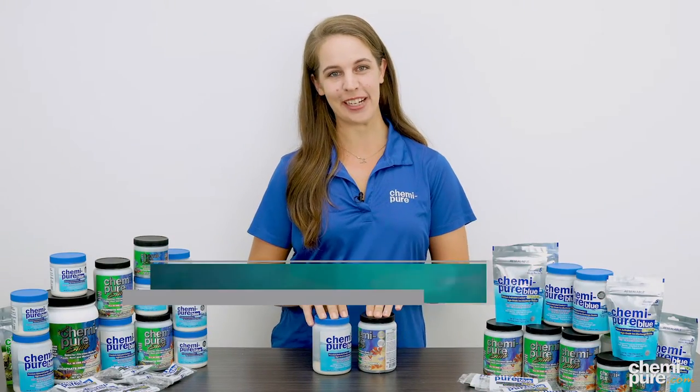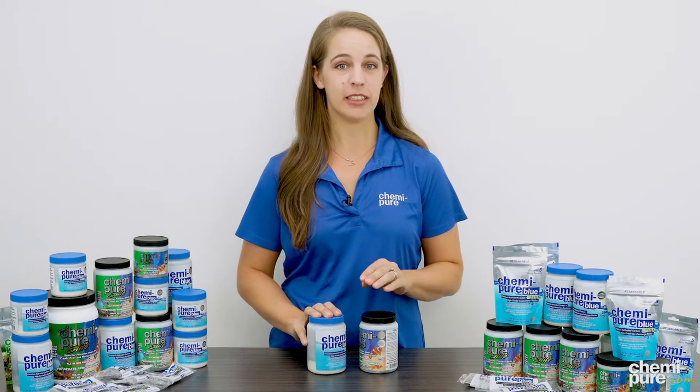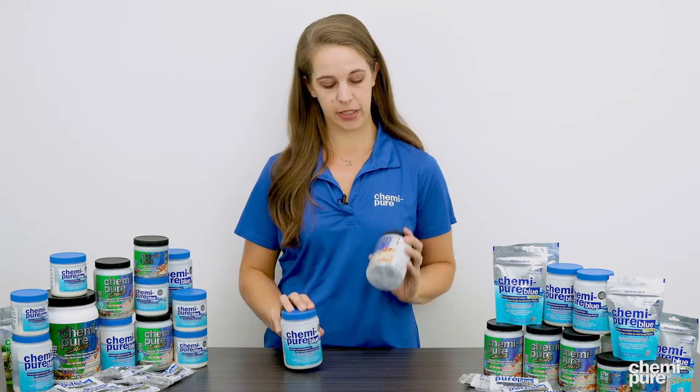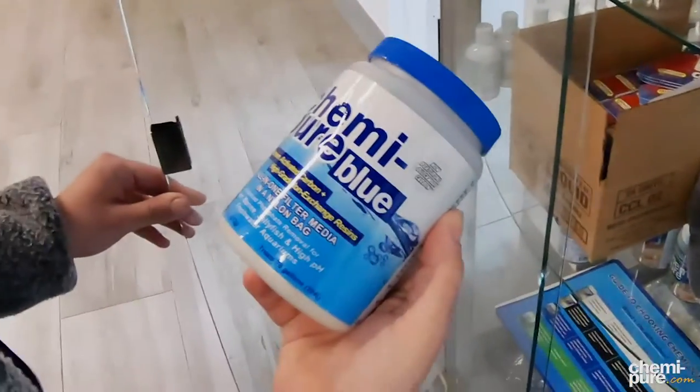Hi there, I'm Amanda with Boyd Enterprises, makers of Kemi-Pier, Kemi-Clean, and Vitacom. Today I'm going to talk to you about the differences between our Kemi-Pier Blue and the Kemi-Pier Elite, our two most popular phosphate removal products, and hopefully instruct you on which one might be best for your aquarium.